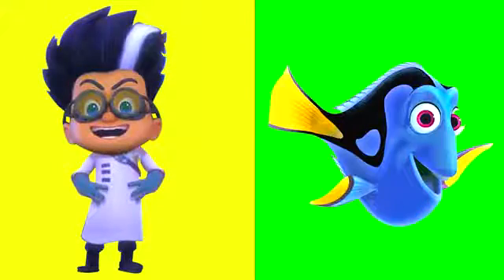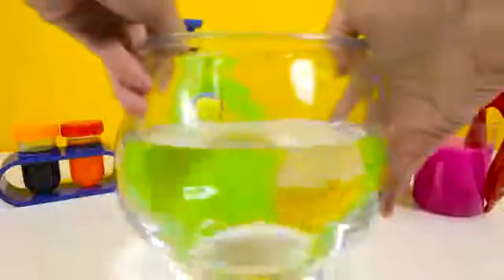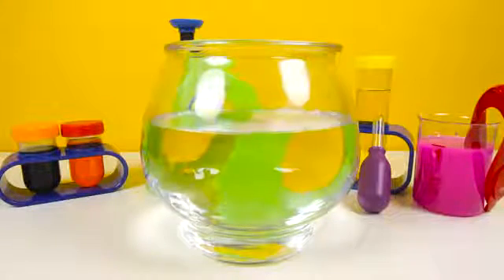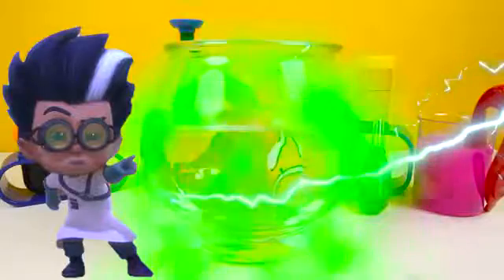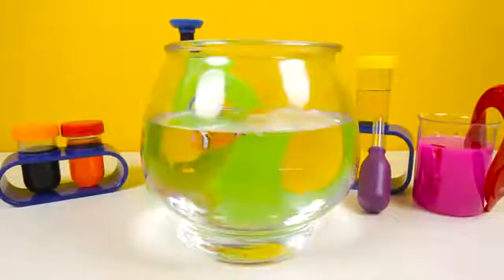In our second experiment, Romeo is going to show us how to make Dory from Finding Dory. Since Dory swims in the ocean, let's take this fish bowl filled with water. OK Romeo, let's see how you can make Dory appear. Wow, that was so cool — there is a fish swimming in the water!